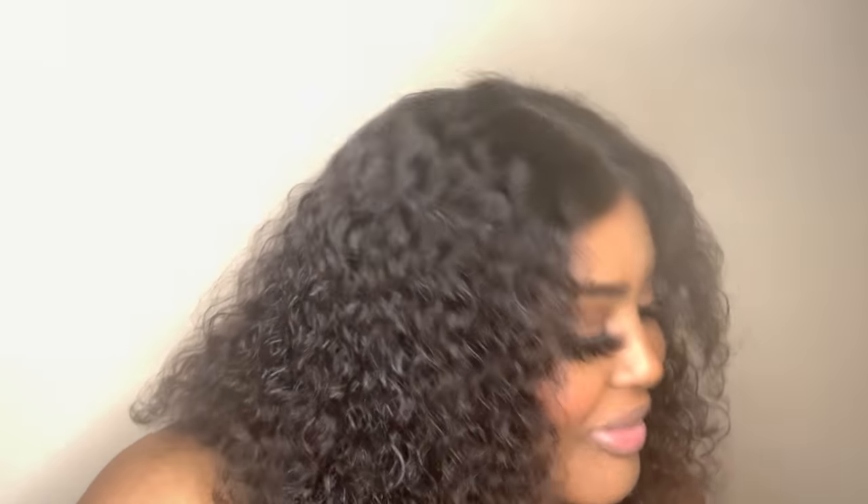I know you guys are wondering what is going on with my lashes — why do I have on those big lashes? One second. So, I got these lashes from Amazon, and I did not think that these lashes would be this big.